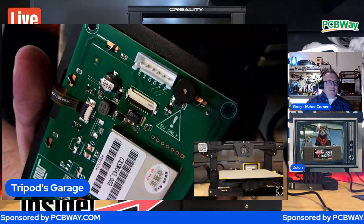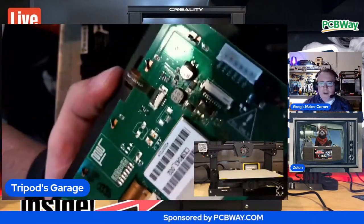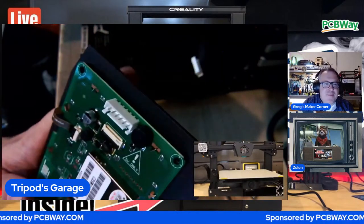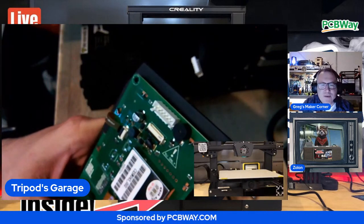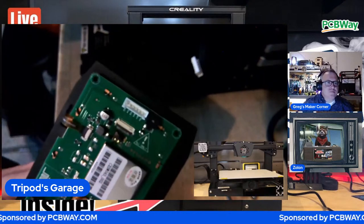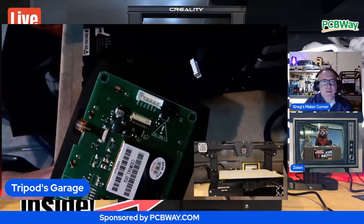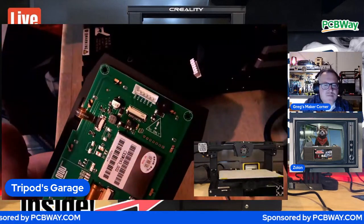Oh yeah, it's smoked. That's toast. And you are right, Greg - that's the voltage regulator. Common part to go out when that kind of thing happens. Fantastic. Now if you have a hot air rework station you probably could try to replace that, but there's probably more damage - the trace might even be burnt underneath it. It's toast.